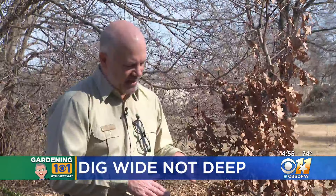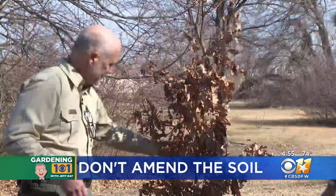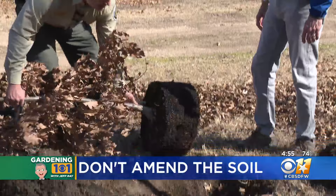So if you're going to plant, plant it right. The key with the planting hole is width, not depth. Dr. Gilman of the University of Florida has done research on mortality of newly planted trees, and the number one thing that kills them is being planted too deep. Don't amend the soil — add back the dirt you took out. This keeps water from getting trapped around the root ball.